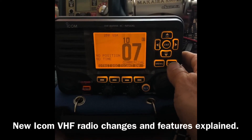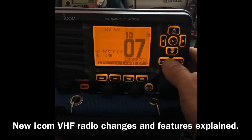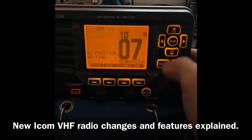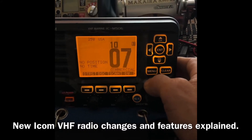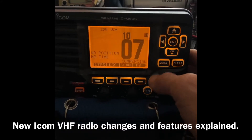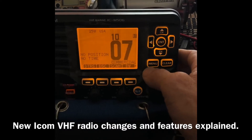So you'll still be able to communicate with other people the same way. However, the channel designator was changed and some other internal changes were done on the way the units transmit and receive.